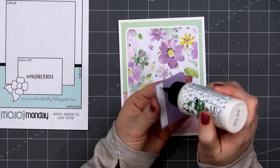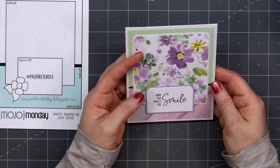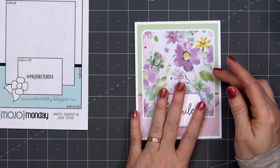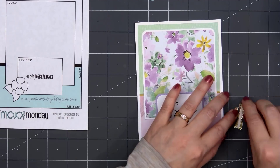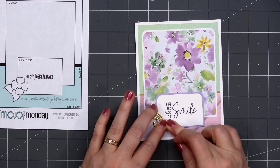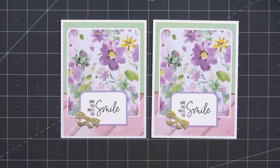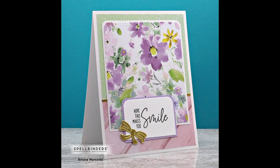For one final finishing touch, I'll add another gold bow. I always like to have some cards on hand that are nice and flat and won't require any extra postage for mailing. And with that beautiful patterned paper, I didn't feel the card needed anything else. There is my finished card and I did make two using this design.